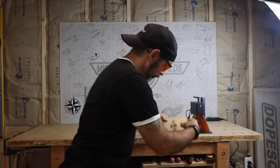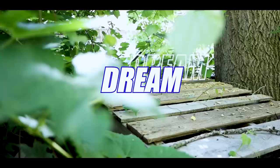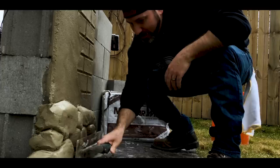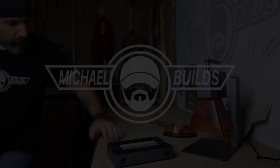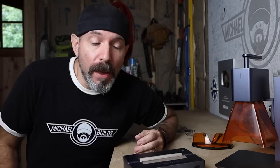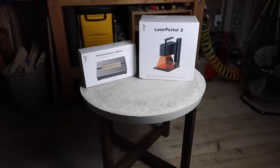I know a laser engraver is not on brand for this channel, but I get an overwhelming amount of emails from companies wanting me to review their products and I turn most of them down. This one I just couldn't pass up. A quick thank you to Maggie from LaserPecker for sending us this unit to play with.